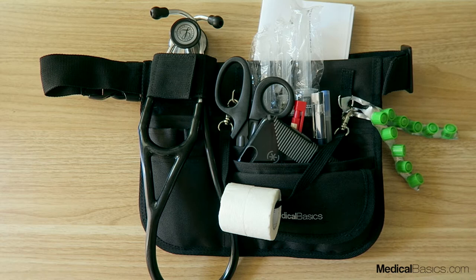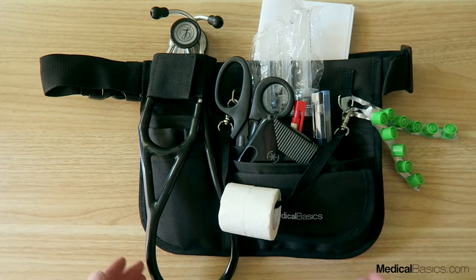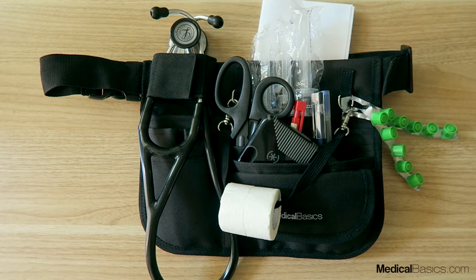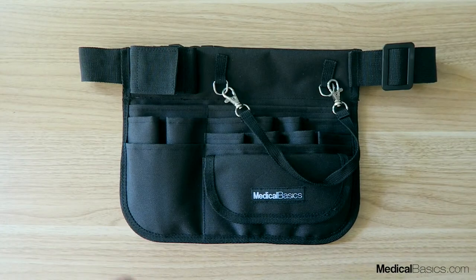In this video I want to do a quick overview of our larger nurse fanny pack. This one's a little bit bigger in terms of the overall carrying capacity than our smaller version, which I'll show you in another video. You can hold things like tape, your IV caps, syringes, scissors, pen, cell phone, papers, reference sheets, and also a stethoscope holder, which I'll show you in just one second.